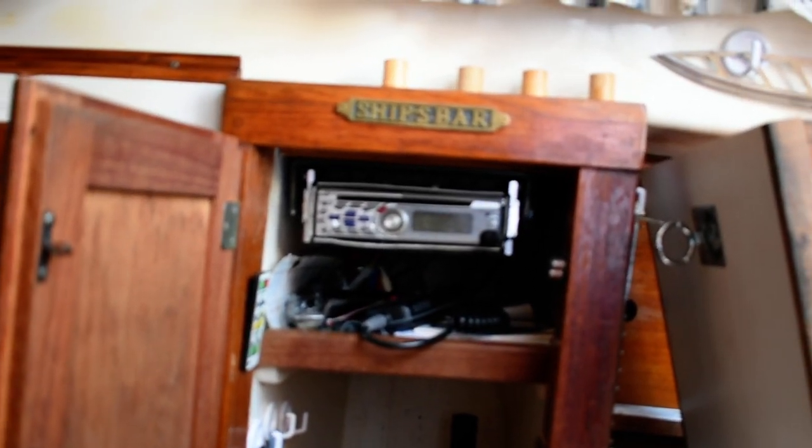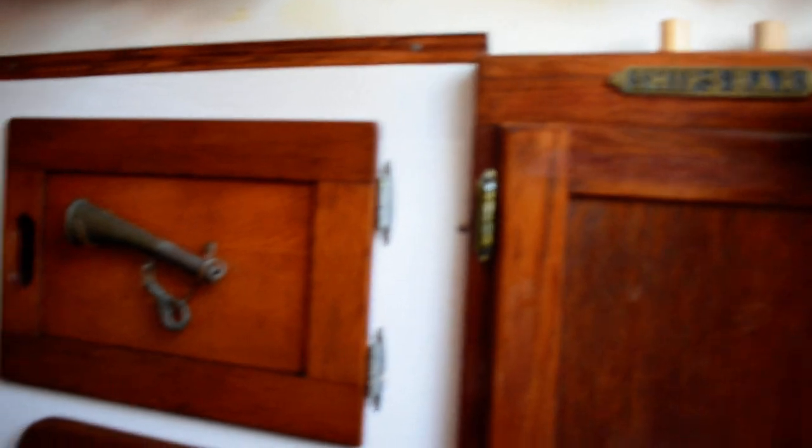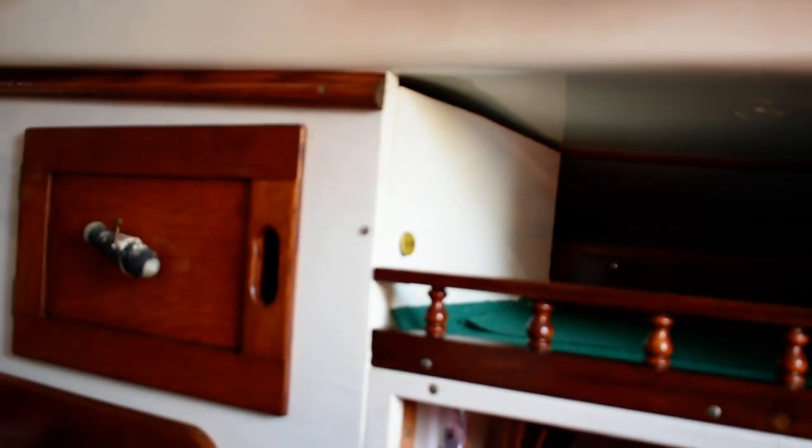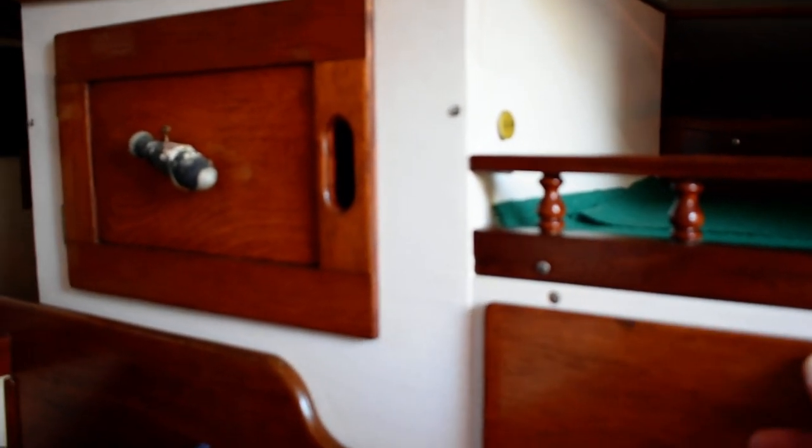It also has a stereo unit up in there with a CD player. Lots of nice deep storage, drawer storage — the locker is very deep and goes the full length, beam of the boat.